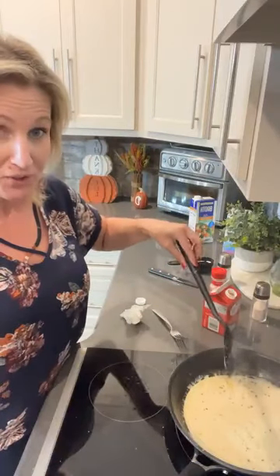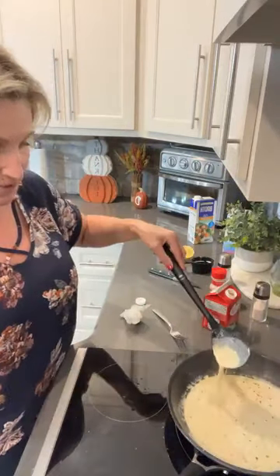Look at this — it was just dirty water and now it's getting a little thicker. You see it takes a little longer to come off the spoon? It's getting a little thicker. We're going to keep on going — it's almost done.